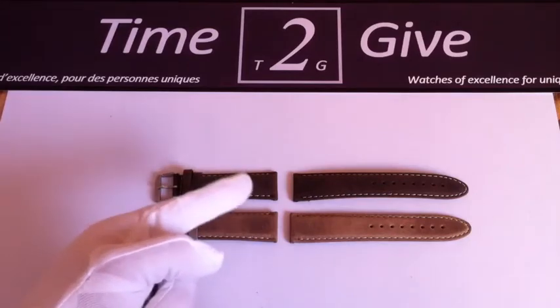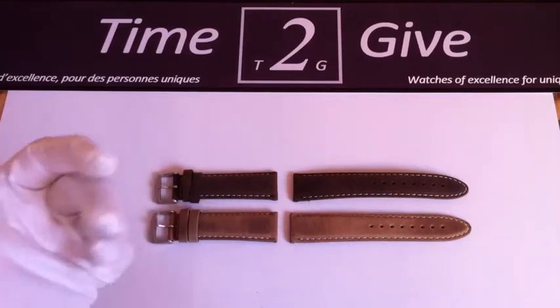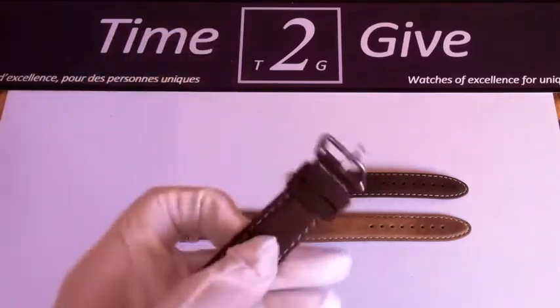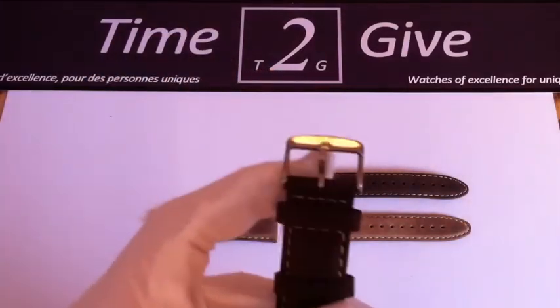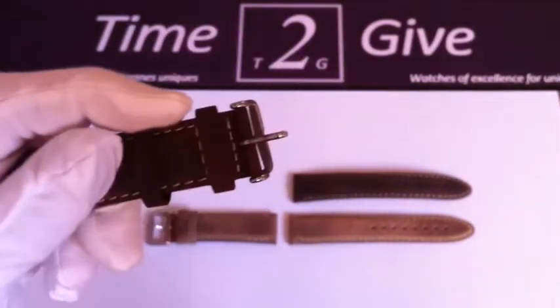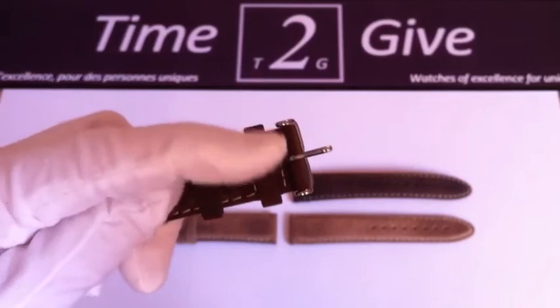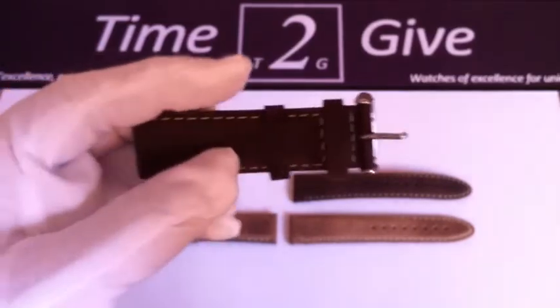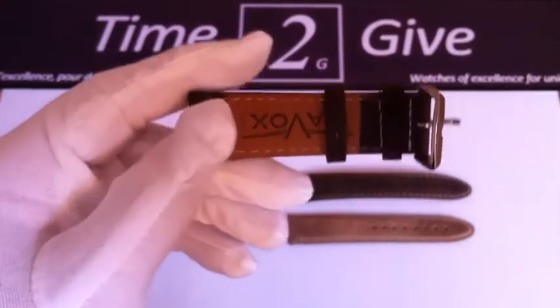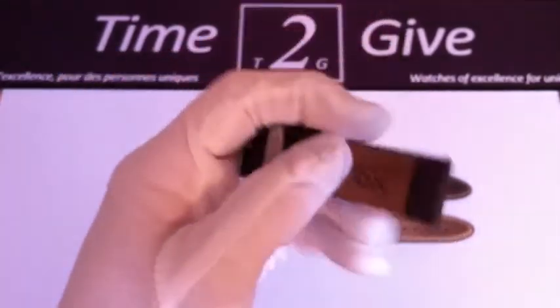Hello my friend from Time To Give. I would like to present two new straps we have in store made out of leather, but the leather we used is more like a new-book leather so it takes a nice pattern, a nice color, a nice shade whenever you use it — you fold it, you wear it — and when it's used, when it's worn, it's even nicer, it gives a really nice character to it.